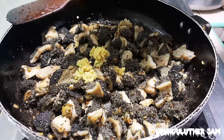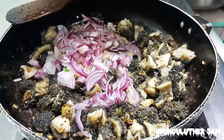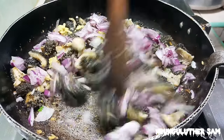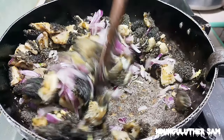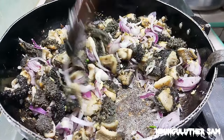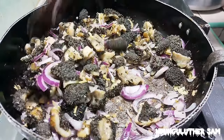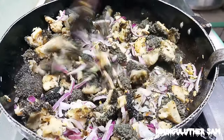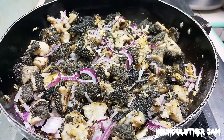Then I'm also going to add in my ginger and my onions, and a bit more oil. I'm going to give this a couple of minutes so that my onions can start cooking.